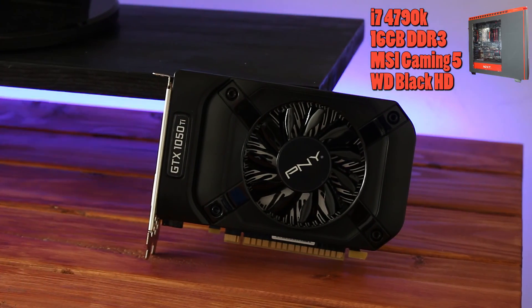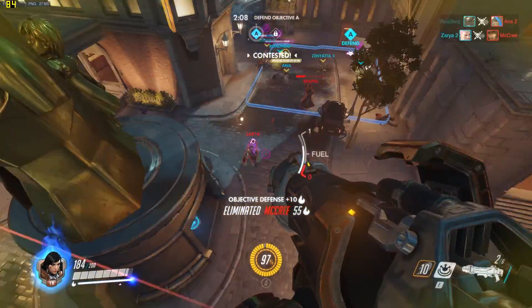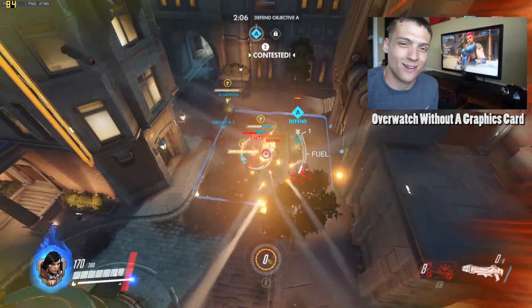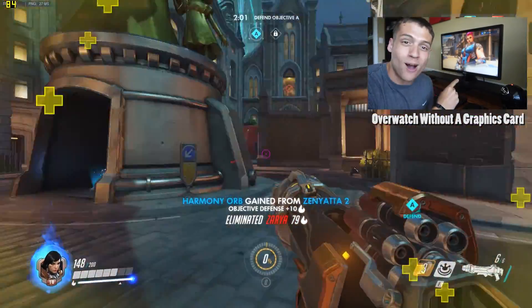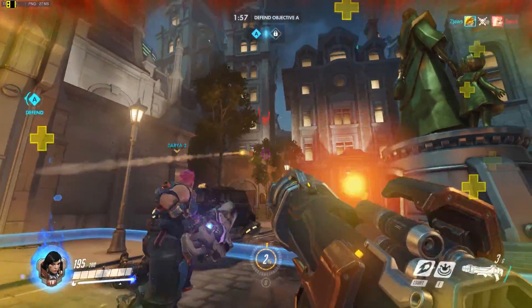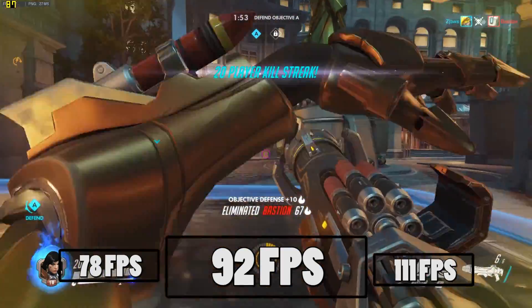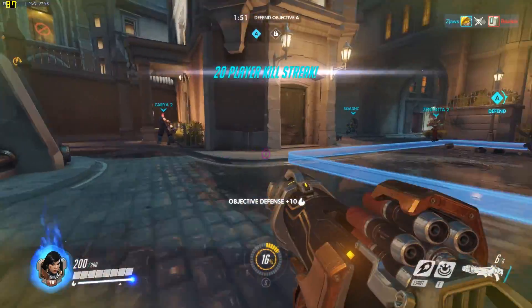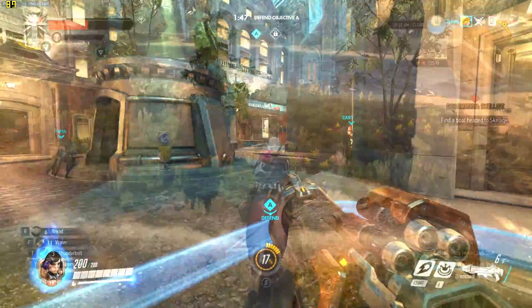All benchmarks are in 1080p because that's where this graphics card is aimed for. The first game I tested was none other than Overwatch — make sure you check out my Overwatch without a graphics card video, I'm sure the results will surprise you. First I tested it on high and quickly realized I wasn't even testing this GPU hard enough, averaging 92 FPS. So I cranked up the settings to epic and got a respectable 60 FPS.